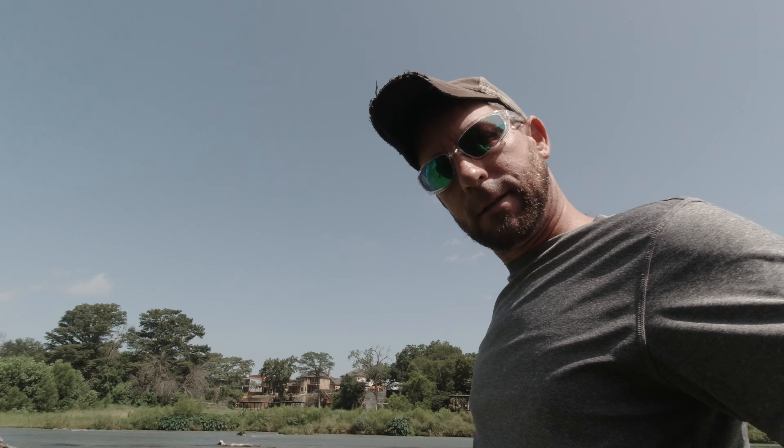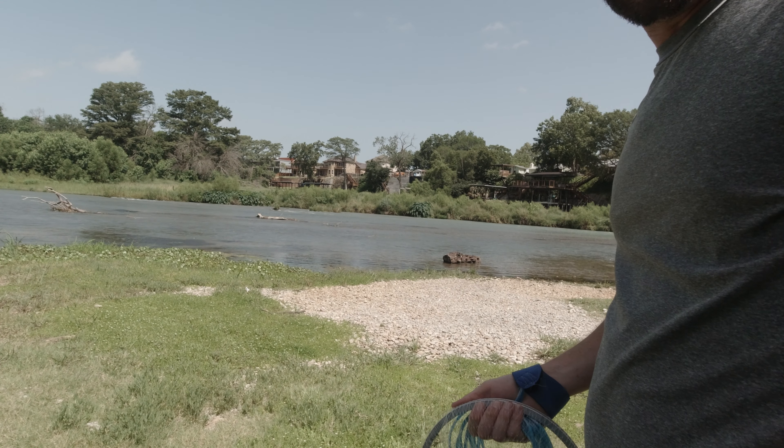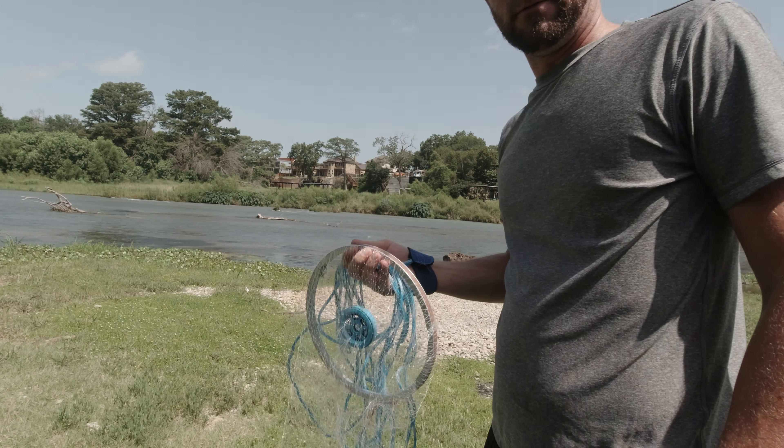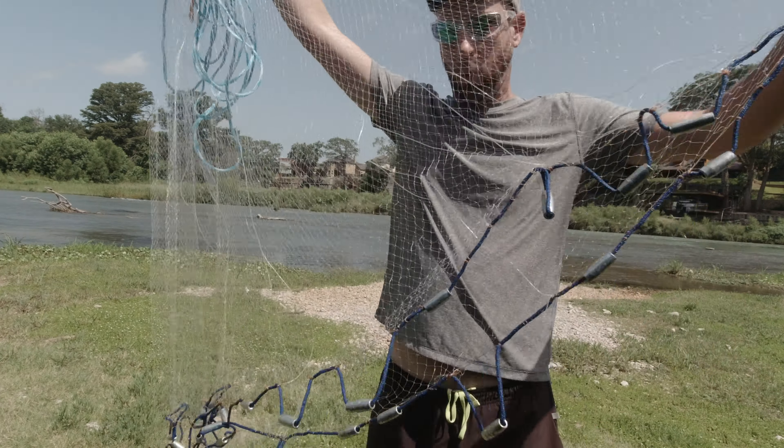I'm not going to lie, I've been pretty rough on mine. If you can see behind me here, you can see all that fast moving water. That's normally where I catch my bait, and that isn't very friendly for a cast net, but this has held up quite well.